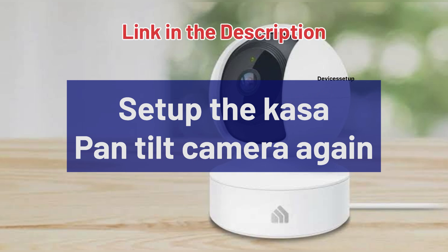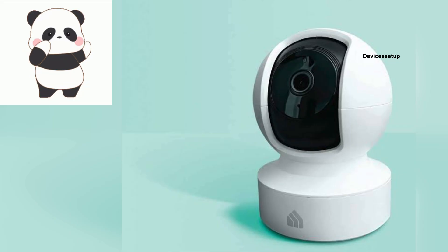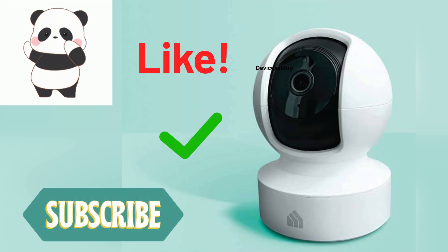You can watch the video in the description to learn how to set up the Kasa Pan Tilt Camera. Moreover, if you found this video useful, then do like and subscribe to support my efforts.